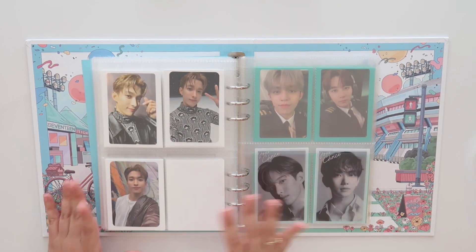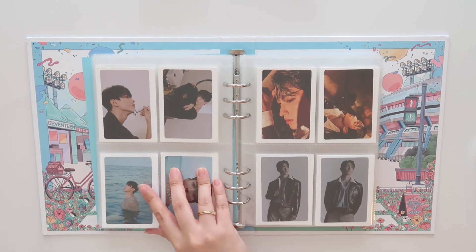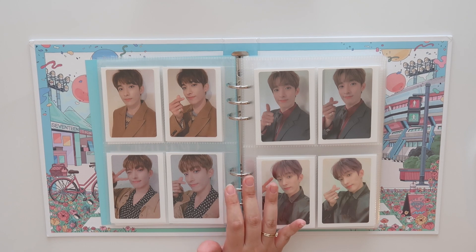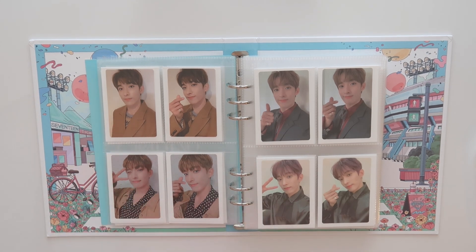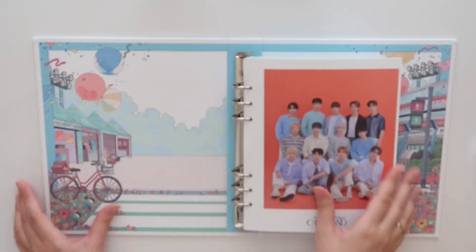DK's section was pretty short and sweet because I've already knocked out a lot of his cards. I kind of go through phases where I'm like, okay, I'm only going to focus on DK cards, or okay, I'm only going to focus on Joshua cards. I've been flip-flopping quite a bit depending on my mood.